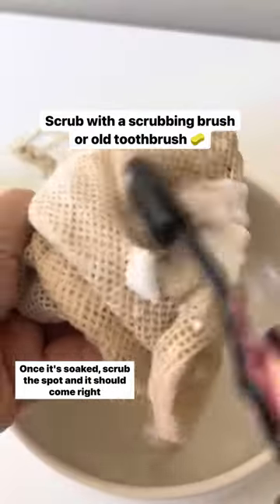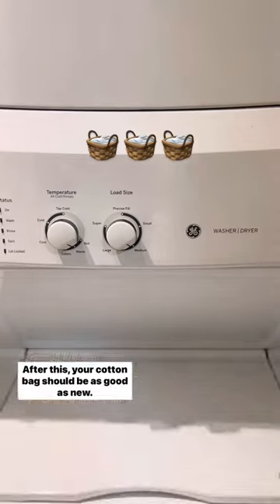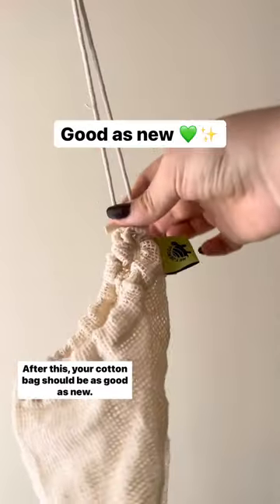Once it's soaked, scrub the spot and it should come right off. Give the bag a rinse with warm water and throw it in your washer with your next load. After this, your cotton bag should be as good as new.